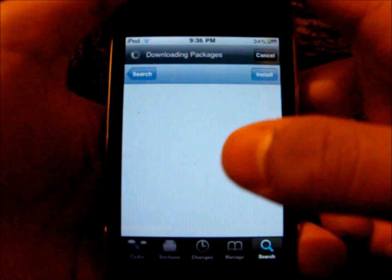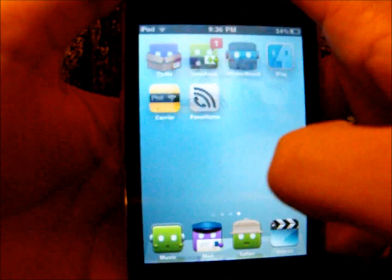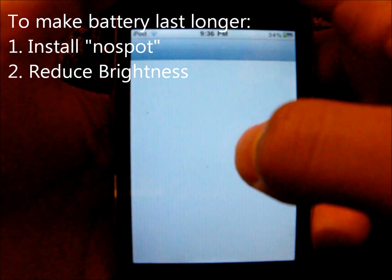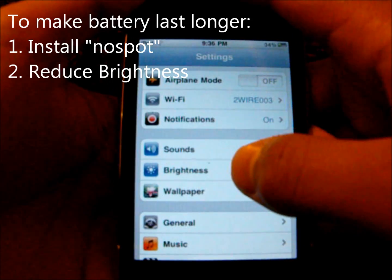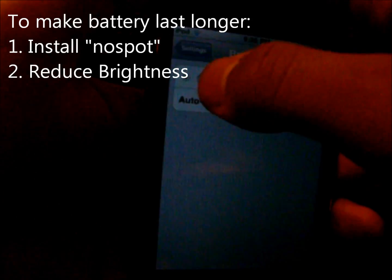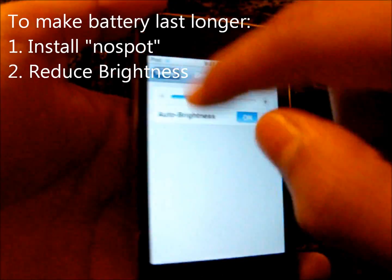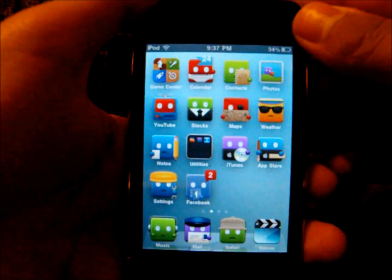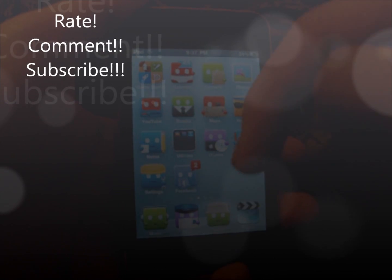Like I said, NoSpot disables spotlight search. Something else you can do to preserve battery life is go to Settings and go to Brightness. You can select how bright you want your iPod or iPhone to be. I really recommend keeping it low in order to save even more battery. So that's all, guys. Thank you for watching — please rate, comment, subscribe, and check out my blogs in the description below.